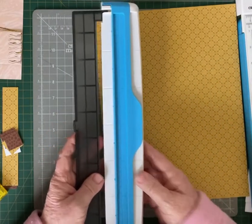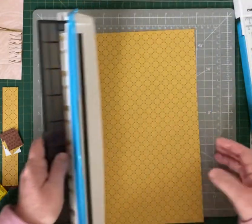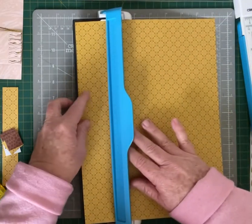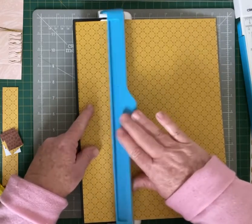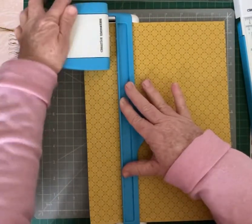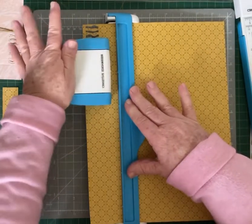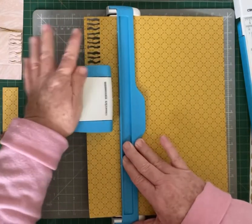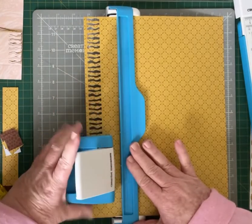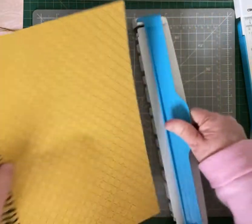Opening that up, I'm going to put my paper in — it's got a magnetic strip. Once it's lined up and in my tray I'm just going to flip the tray over and then starting at the first one. Each punch has a little notch so you just keep moving it down until you find the next notch. I'm just going to punch right along.